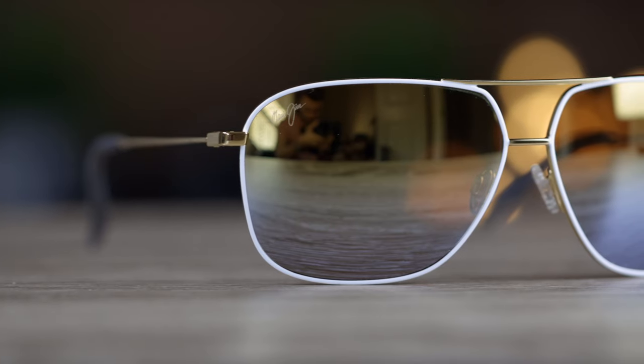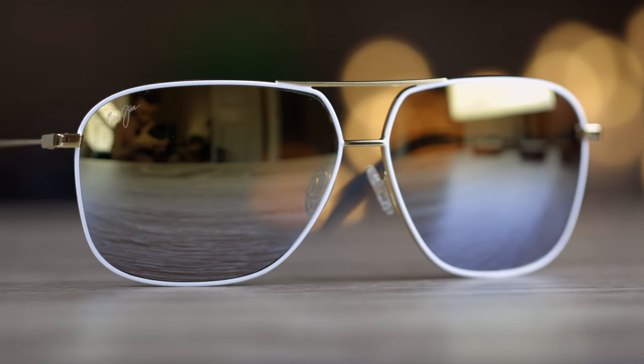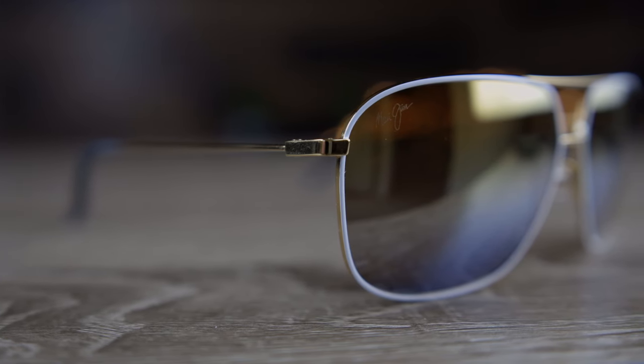Another really cool feature is that these sunglasses have Maui Jim's dual mirror technology. The top half is a gold mirror and the bottom is a silver mirror. The gold mirror is a lot stronger and more intense, while the bottom silver mirror is not as intense. That's great because sunlight is always going to be up high in the air and never coming in from below, and this technology really helps reduce eye strain in direct sunlight.